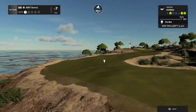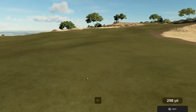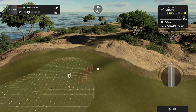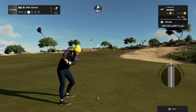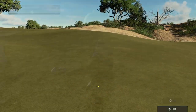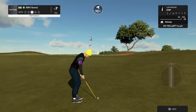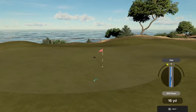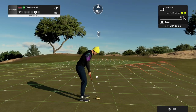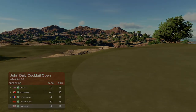Here we go with a par five. We are about 245 yards out from here. And this is your third shot. Here we go, birdie putt coming up. This putt's good so far. Nice, nice work out there. That's your second birdie in a row. After that hole — eight under par.